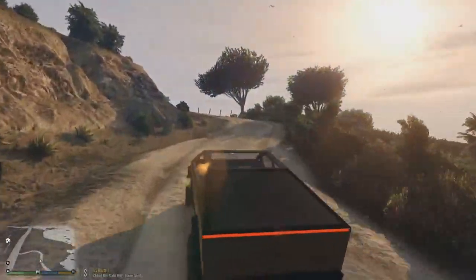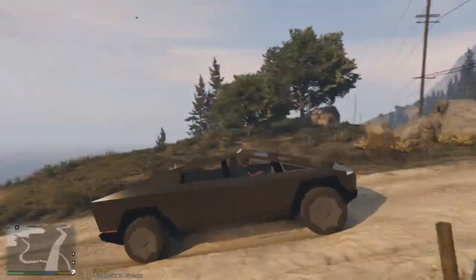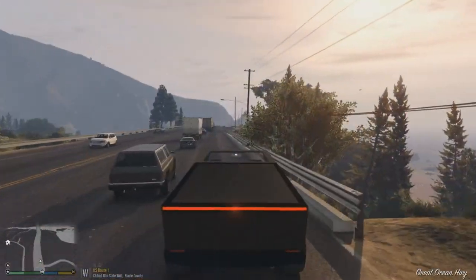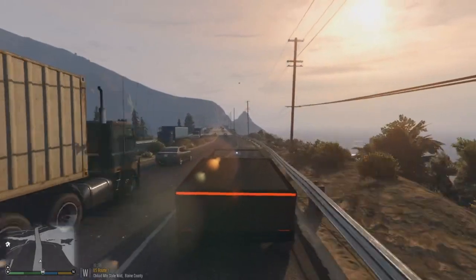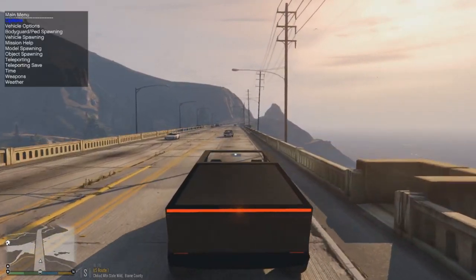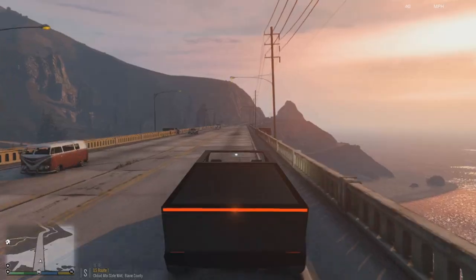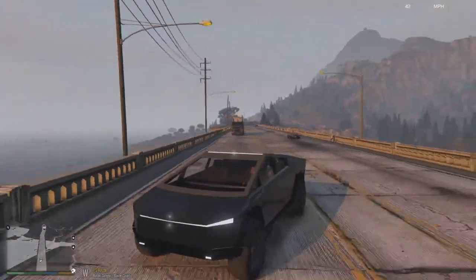Let's take it out on the road. This really feels like a boat — coming up here I can feel it struggling on power. I want to take it to Los Santos Customs and see what we can do with it. I'll go into the menu, go to vehicle options, and turn on a speedometer so we can track the top speed.